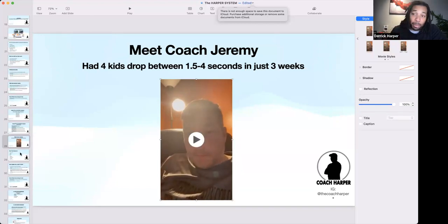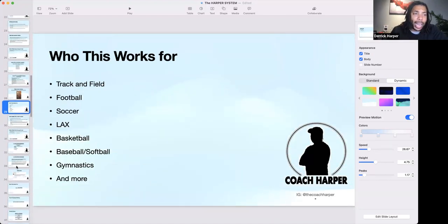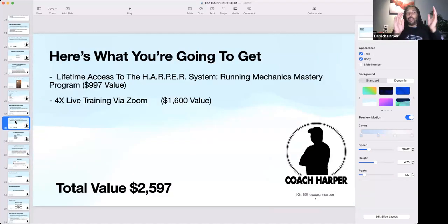Coach Jeremy says: 'Four of my 400 runners — three boys, one girl — started dropping times in seconds. One went from 1:02 to under a minute; one went from 54 to 53.5; one went from 59 to 55; another went from 1:02 to 59. His stuff does work.' This program works for track and field, football, soccer, lacrosse, basketball — any sport where you have to run.